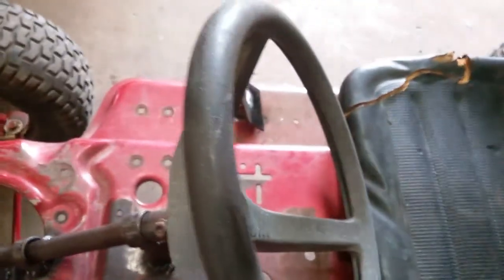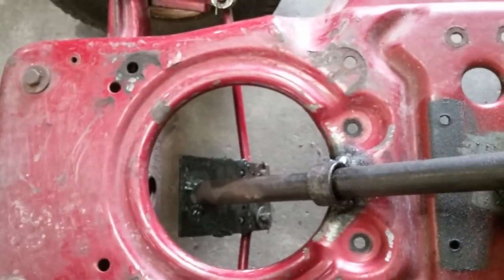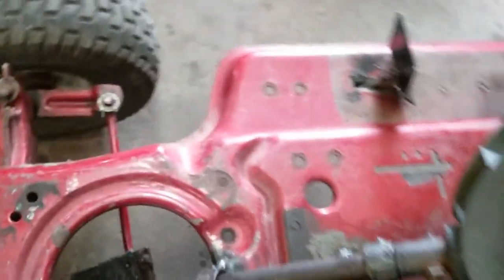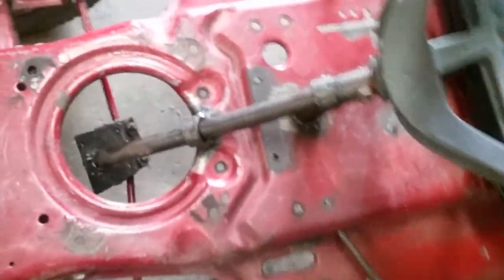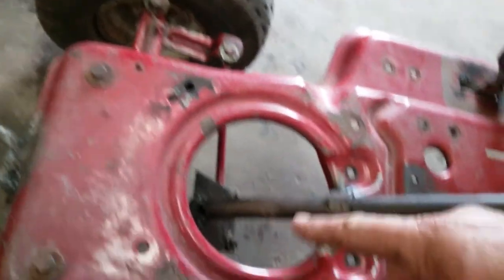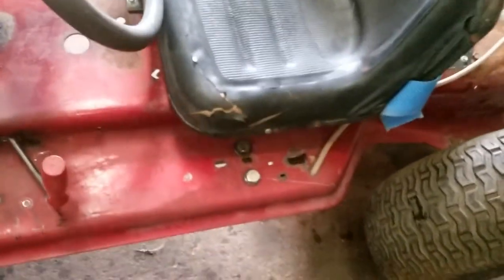I made a steering mechanism on it — just a steering wheel off the mower and the shaft that came with it — and made a steering plate that hooks to the axles. Instead of one rod going across to the other like the original, I put everything in the center, cut that rod in half, and made it work from there.